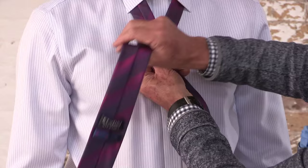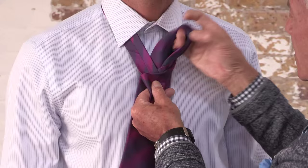Put the tie on back to front, would you believe. Bring the tie across at the back, over on the front, tuck it through once, put it in through the knot.